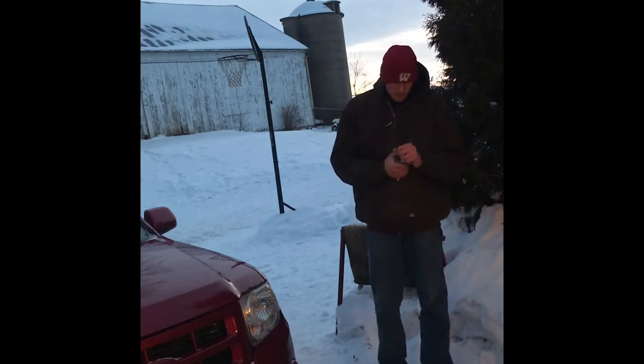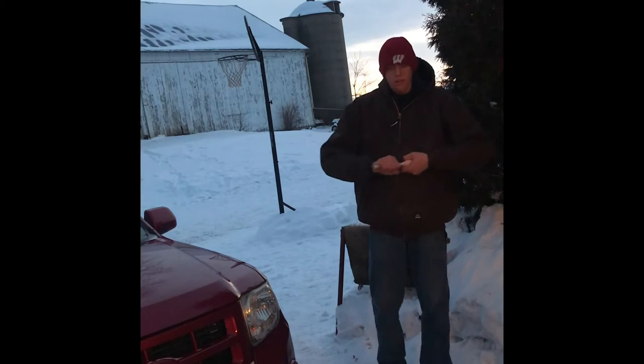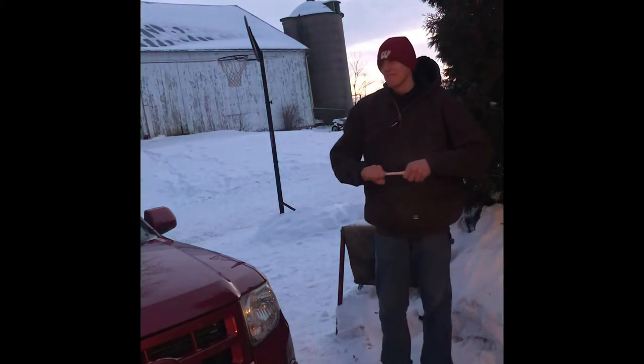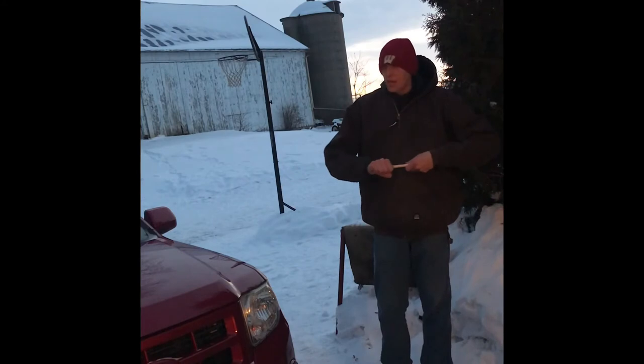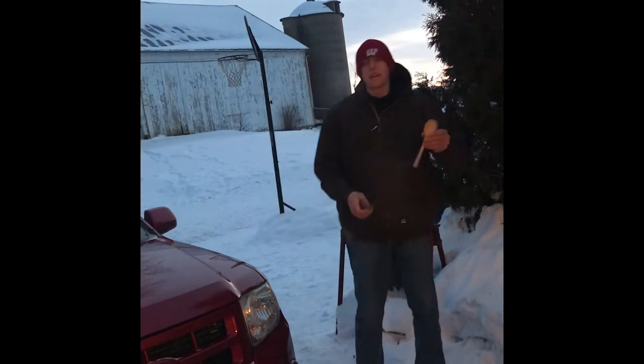This is where you have to be really careful because it can snap — just be gentle. This is starting to get dark on me. This project is taking me like three and a half, four hours now. But it's worth it — it looks good in my opinion.